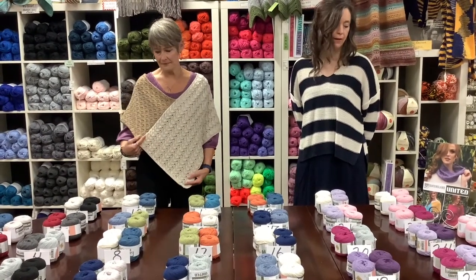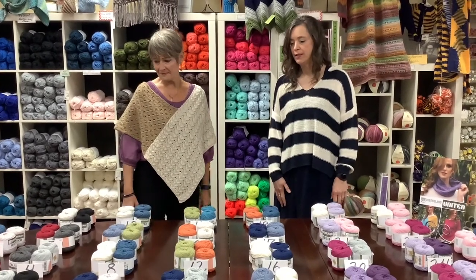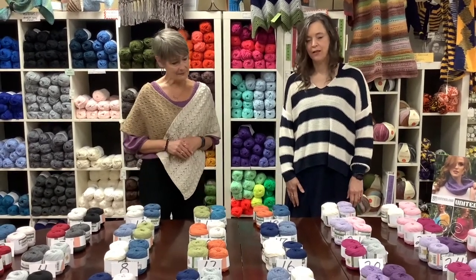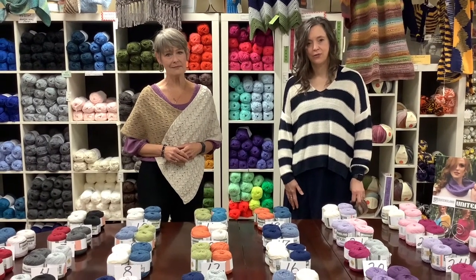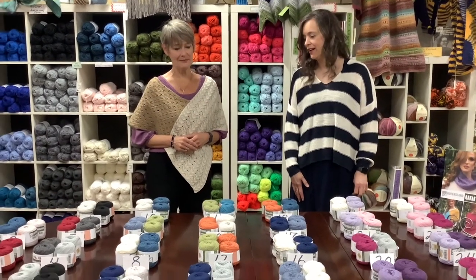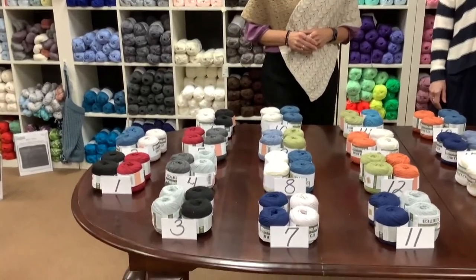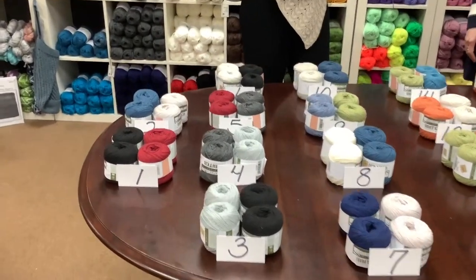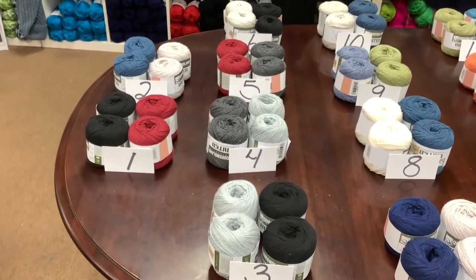The pattern is free and we can ship if you would like. Just email us at sales@countryneedleworks.net or give us a call at 616-457-9410. You can see we've put together a lot of different color combinations for you, and Barb is going to show you those. I can't decide which is my favorite. Do you have a favorite, Pam?